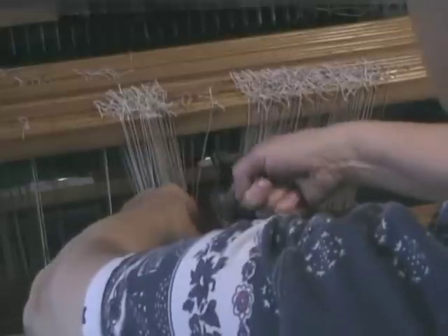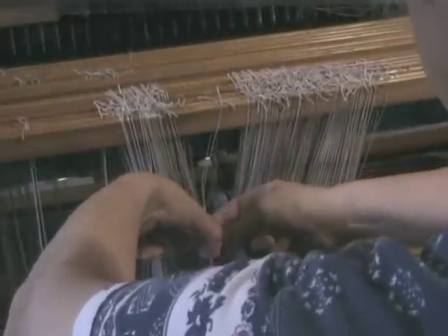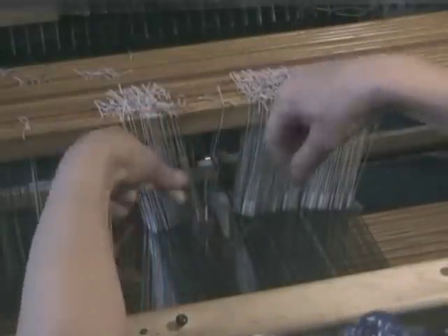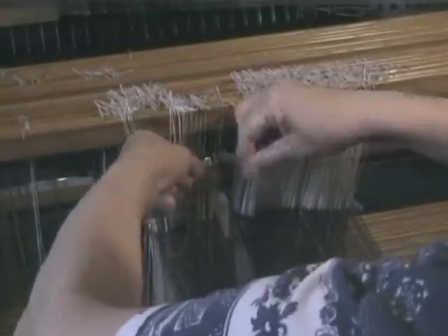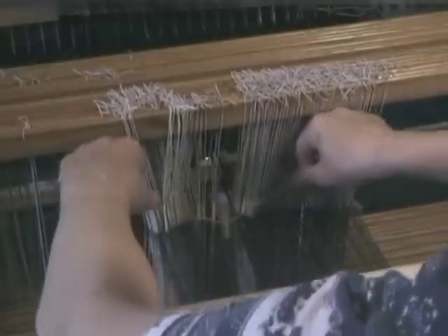Now I'm going to take the right-hand side of the repair thread and put it underneath the incorrect pattern thread, so that I can tie the top of the eye and enclose the thread within the eye of the heddle.